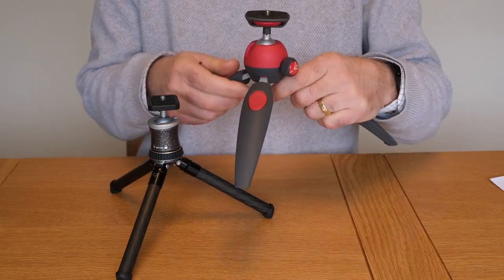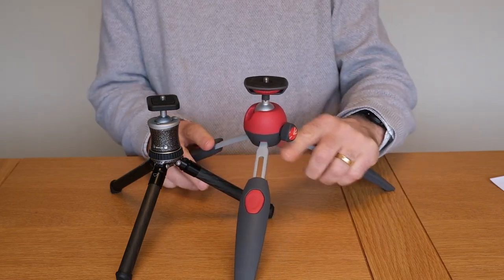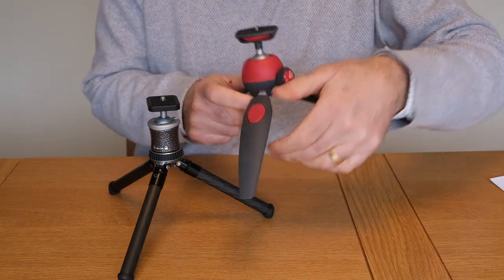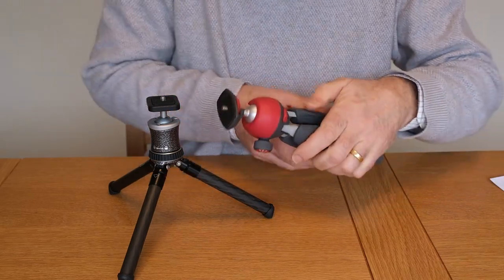The Manfrotto can have its legs made longer to make it slightly taller; the Gitzo's legs are a fixed length. They can also both be made lower — the Manfrotto has a lever on the side which you can put across, which lets the legs come out almost horizontally.